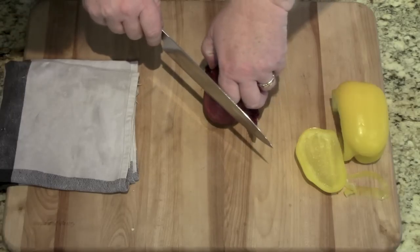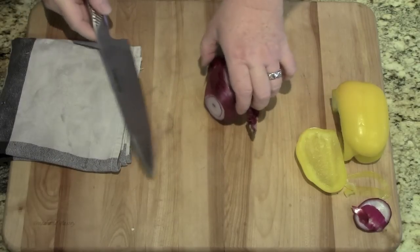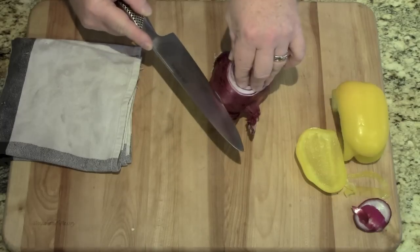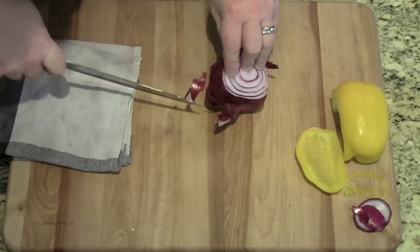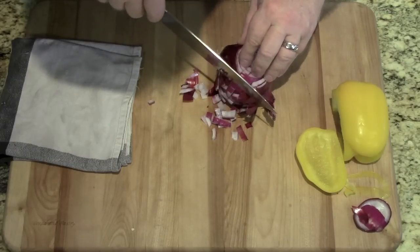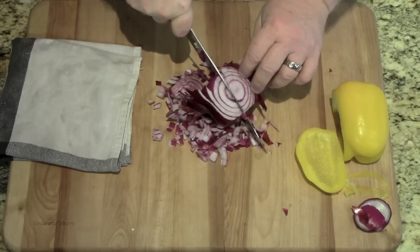Let's see what it will do to this onion. Wow. That is — I guess we'll call it razor sharp. Let's try the dice trick. What are you doing, Rocky? Slicing inwards on the onion, then down. That's sharp. If you want to get a nice dice going, and then you don't have to manually — look at that. This thing is unbelievably sharp.